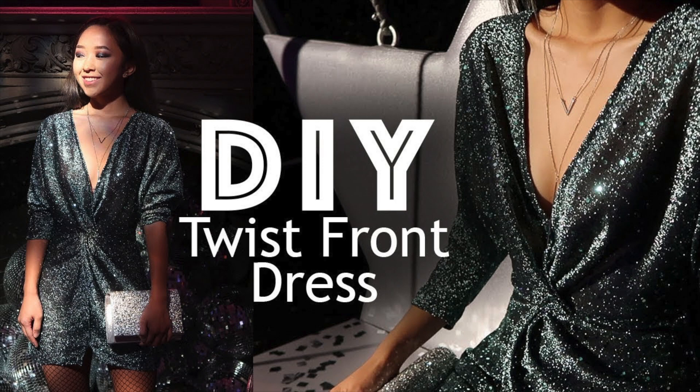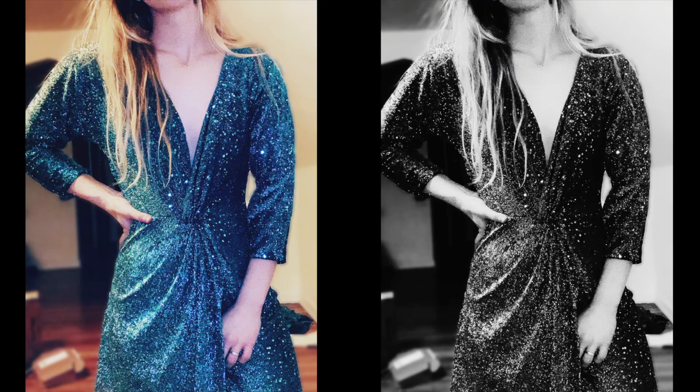Wow guys, long time no see! I'm back with another DIY. I'm doing a take on Coolerpah's design for this sparkly dress that has a low V in the front. If you want to see how I made this for Valentine's Day, just keep watching.